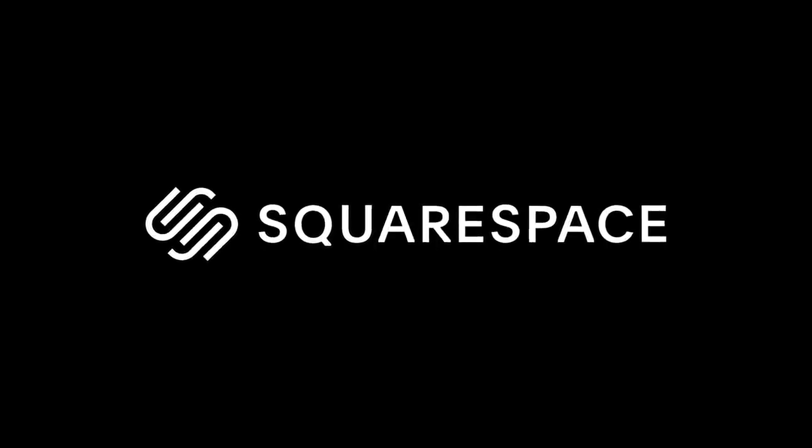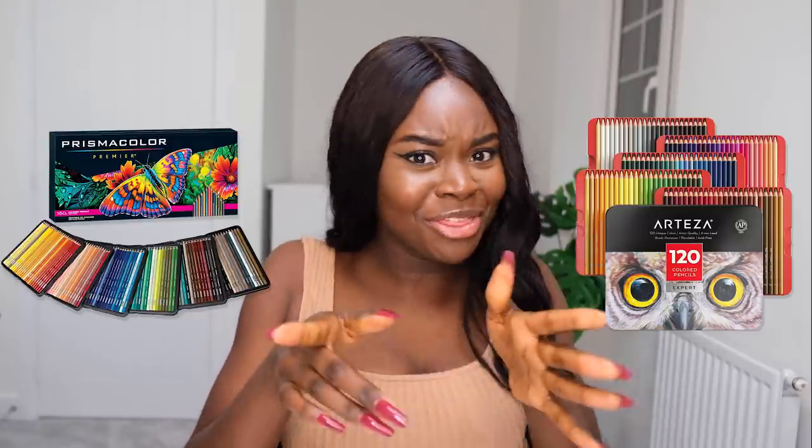This video is brought to you by Squarespace. It's time for another cheap versus expensive colouring pencil video, and this one is between Prismacolor and Arteza. Who do you think will win? Pause the video now and let me know, and I guess let's get straight to it.